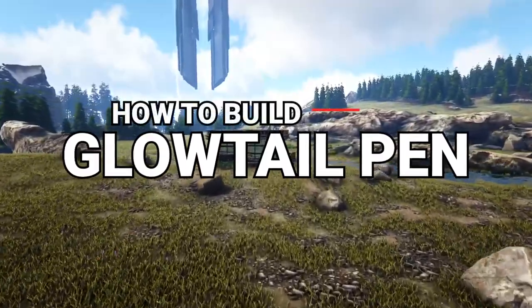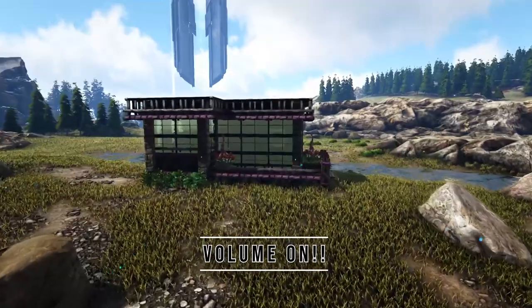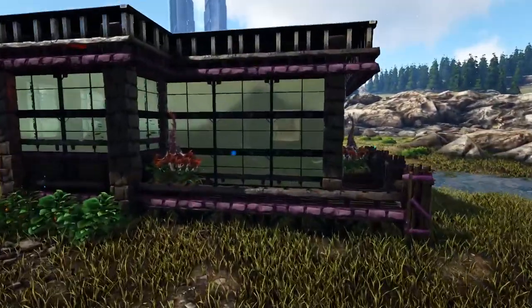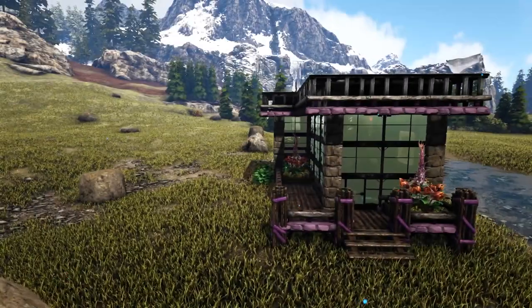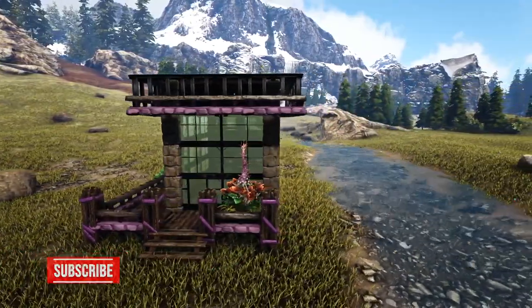How's it going guys, Chips here with you again, back with another ARK Let's Build video. In today's video I'm going to be showing you how to build this Glowtail pen that you see in front of you now. For those of you who are new to the channel, this is going to be a step-by-step walkthrough video with really easy to follow along instructions so you can get this build on your ARK.